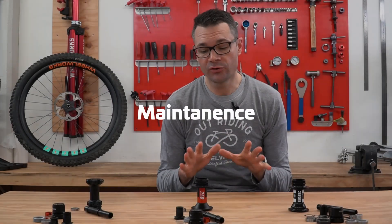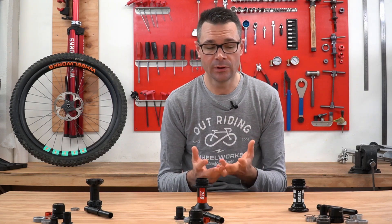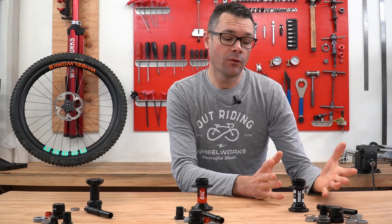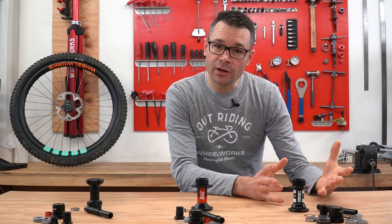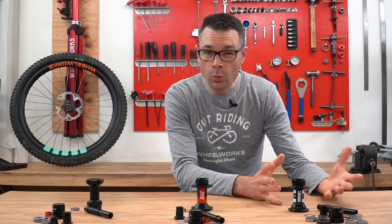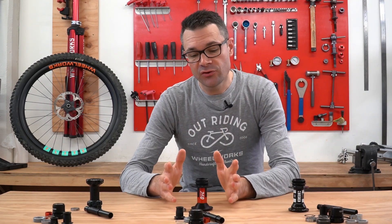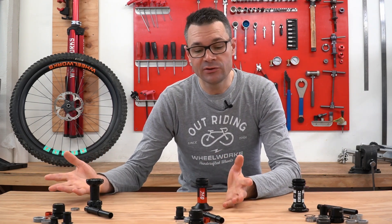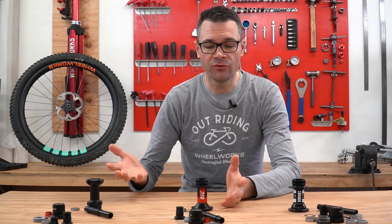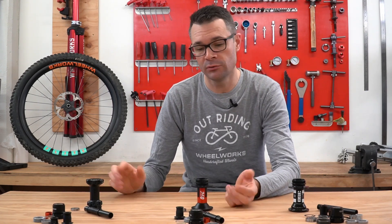Maintenance. DT Swiss hubs have been out there for ages — everyone knows how to maintain them and they're super straightforward. They're very tool-free. You basically pull the free hub body off and all the internal guts are there so you can clean everything and lube it up. The 350 uses the old-style Star Ratchet system. They're pretty low maintenance — ideally once a year you pull the free hub body off, clean it out, and put in some fresh grease. I'd recommend using proper DT Swiss grease. The EXP system used on the 240 and 180 is new and hasn't been out for a year yet, but it essentially functions the same way as the old Star Ratchet system, so I can't see any difference in how frequently you need to maintain them.